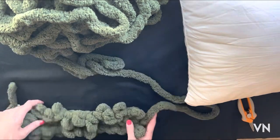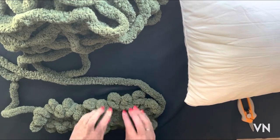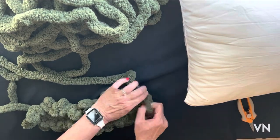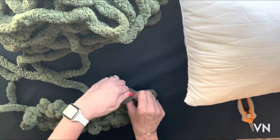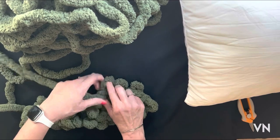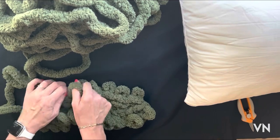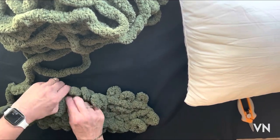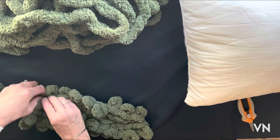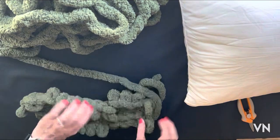As soon as we get a few more rows of the pattern done, I will fold it in half so that the stitches stay closer together. So here we're going to knit 1 because we're starting the next row, purl 3, knit 3.